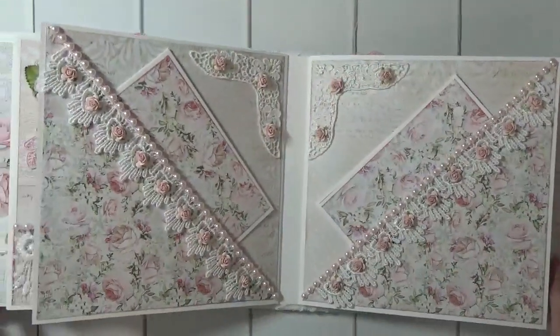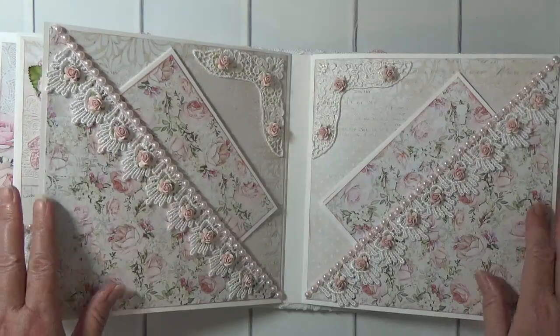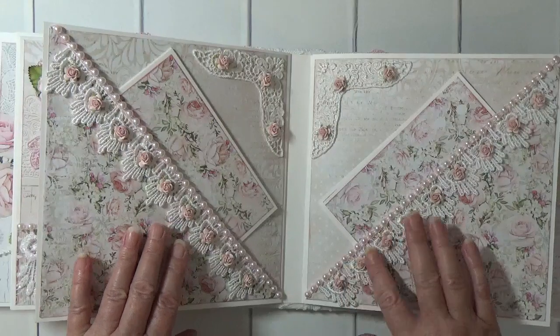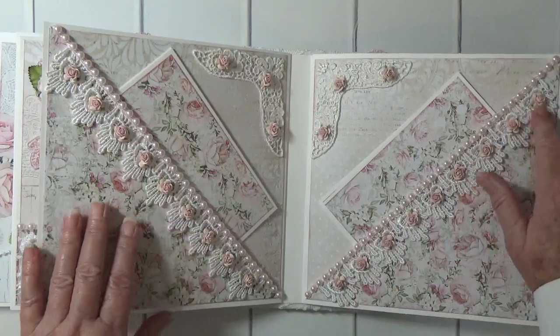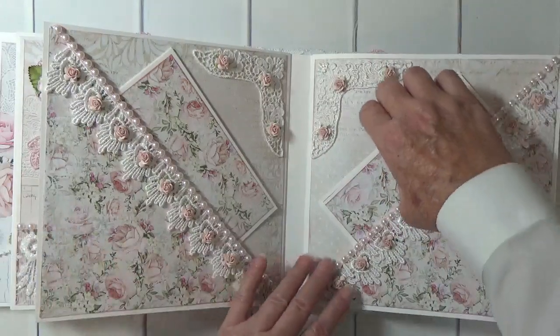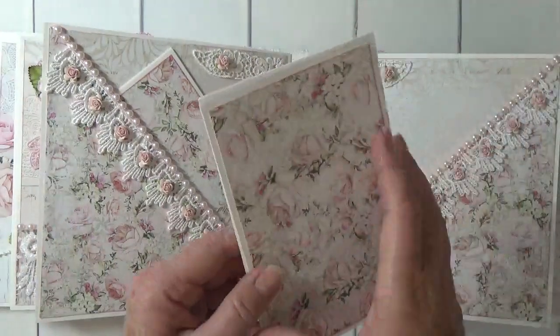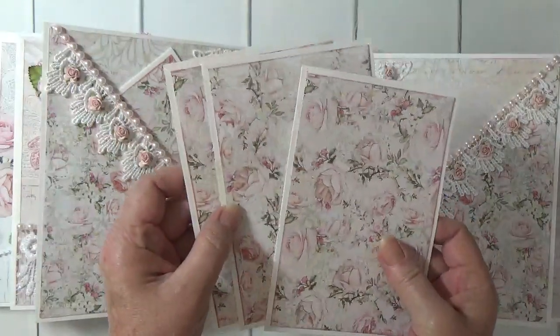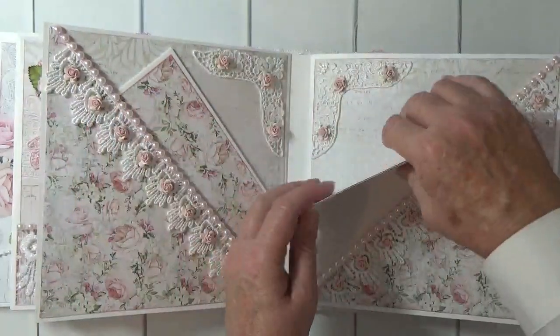Here are my diagonal pages — I love how these came out. I put some little pink mulberry roses on the lace, and then I have lace corners where I put mulberry roses as well, and the photomats are the same here.